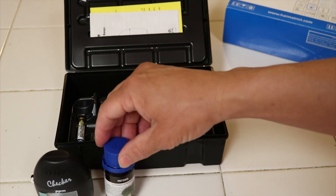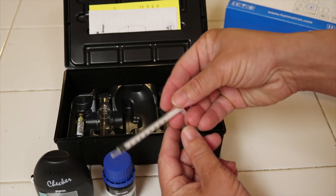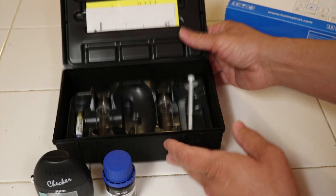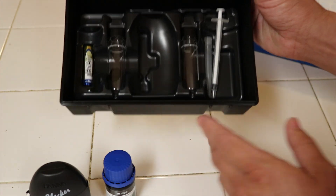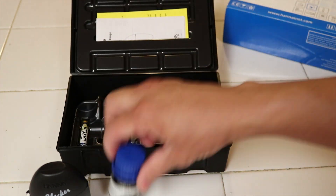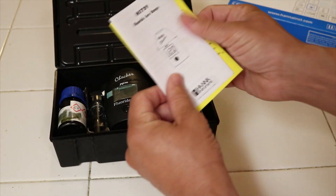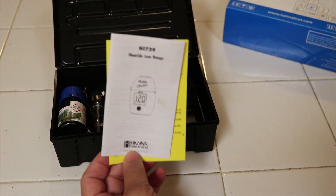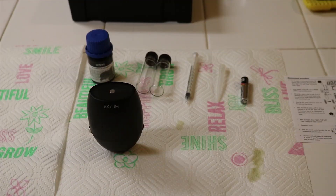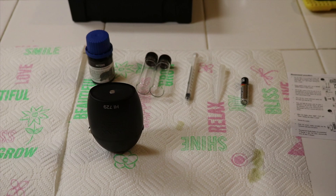There's some fluid on the side — hopefully that didn't leak out. We have a syringe type of thing here, a couple bottles, and a battery. First things first, we have to do what nobody likes doing, and that's read the manual. Let me read this and I'll be right back. All right, I got everything out now and let's get started.